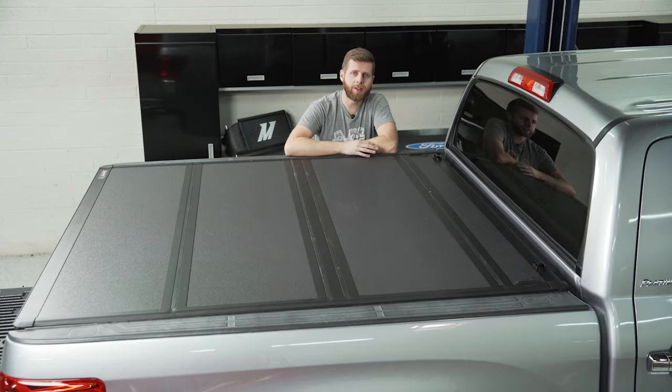Now a quick note before we get started: this install is going to be the same whether you have a long or a short bed truck. We're doing it on a short bed Tundra but the steps are essentially exactly the same, so no need to sweat that.